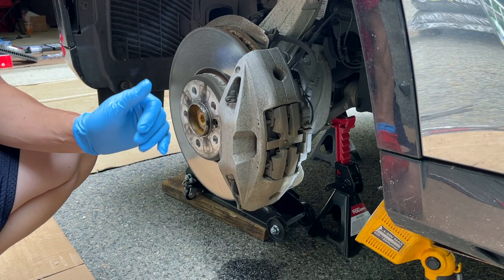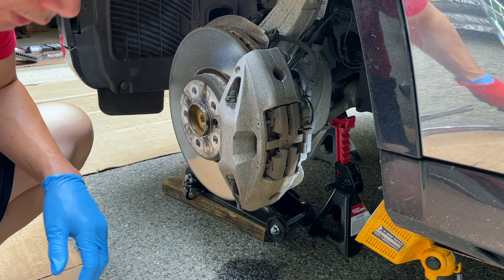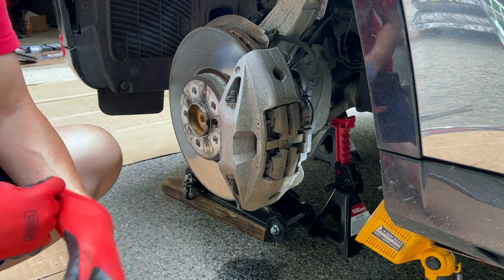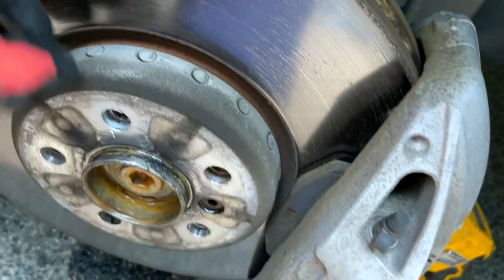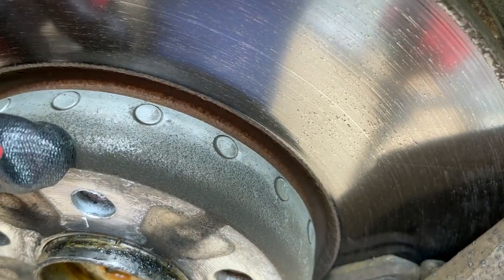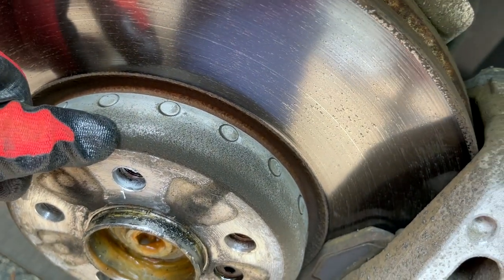The weird thing is the car gave me a warning light about getting your brake pad serviced, but the pads look pretty dang good. I don't know why it would give me such an error code - look at the thickness of that pad, it still looks good. And even the rotor looks pretty good - there's no real lip. Like, why are you making me change the whole thing, BMW?